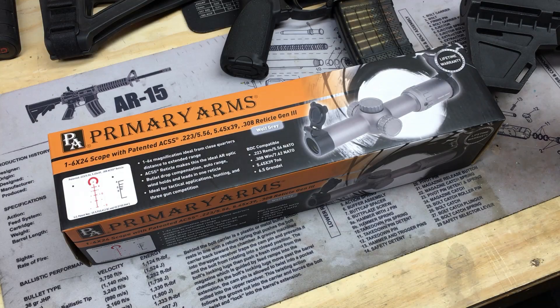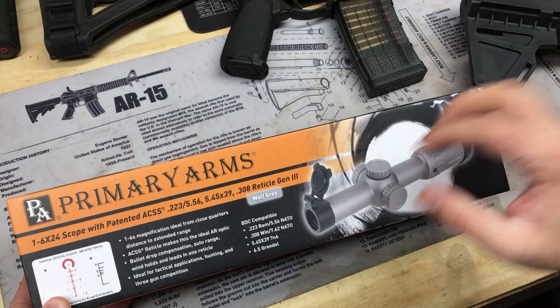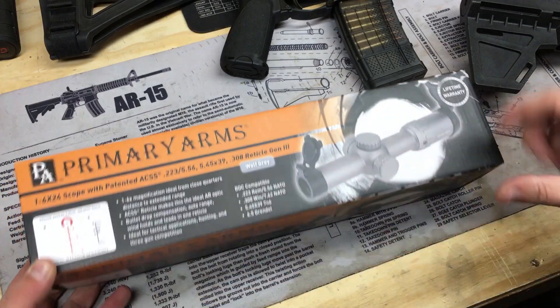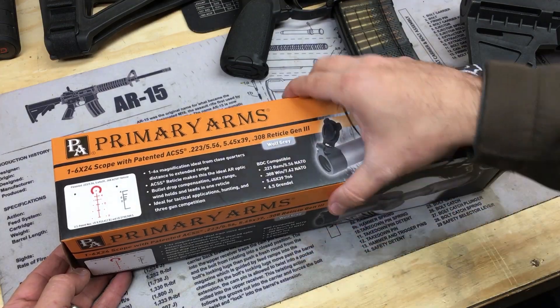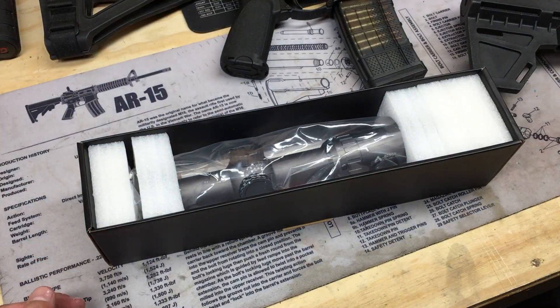Quick unboxing on a new scope — this is nothing new that you guys haven't seen before, other than the color itself. This is a Primary Arms one-to-six Gen 3 with the ACSS reticle, in wolf gray. They've been coming out with some new colors for these recently, in the past year or so.